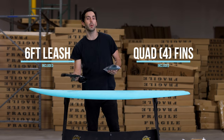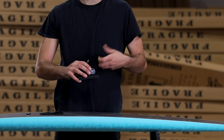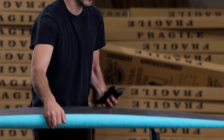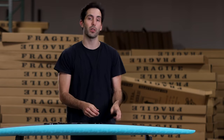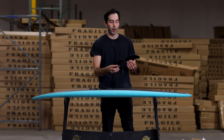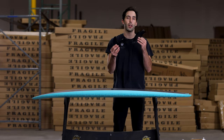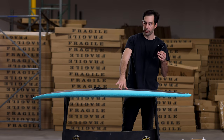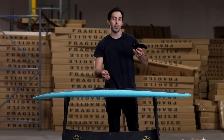Next we're going to put on the quad set of fins on the bottom deck. The six-foot Mahi comes with a quad future fin box setup — four fin boxes — and it includes four future fins for the quad setup. The two larger fins go towards the front of the board and the two smaller trailer fins towards the back. Every fin set will include a fin key — keep this safe, you don't want to lose it.